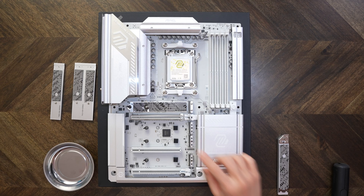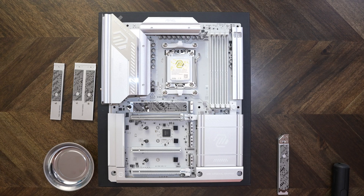Right below that is M.2 slot number 3. This one is a PCIe 4.0 slot running at X4, and unlike the top M.2 slots, this one comes from the chipset. Everything below here comes from one of the two chipsets.